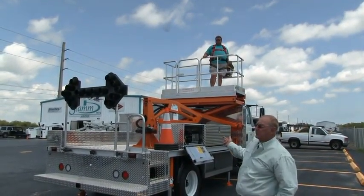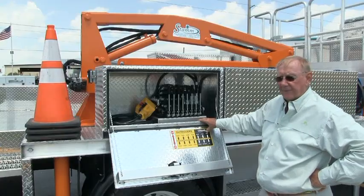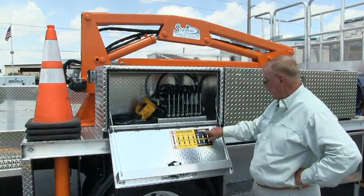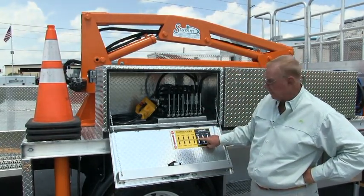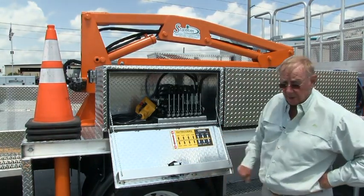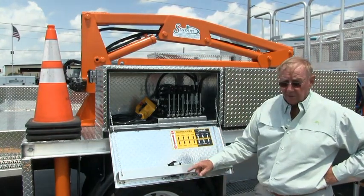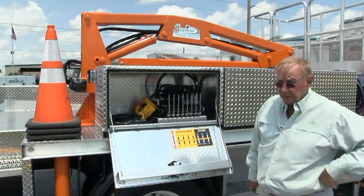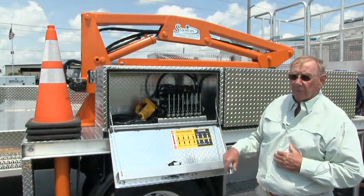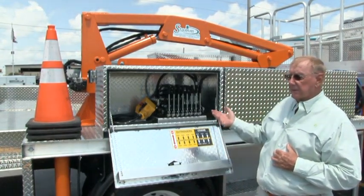This truck is equipped with a crane. That's the next phase — the crane. This crane right here is full hydraulic. You must have the outriggers out to operate it. In fact, for the crane to operate, you have to be on the outrigger control. So if you change over to lift, make sure you change back to the outrigger control. Now we're operating the crane.